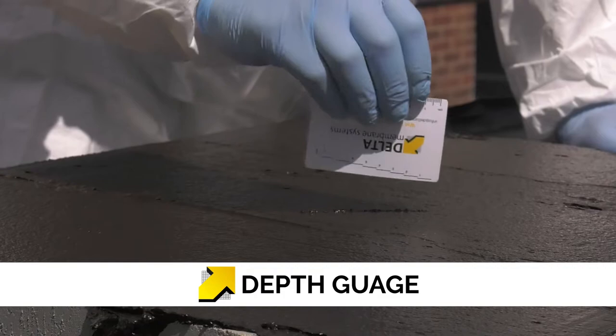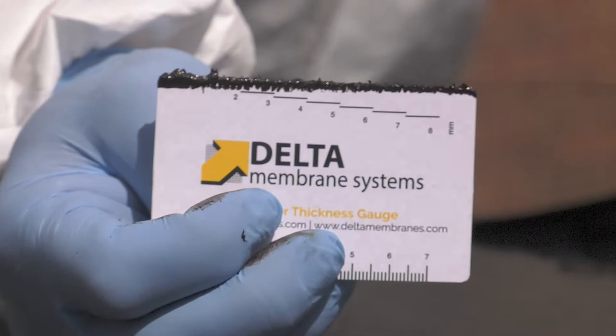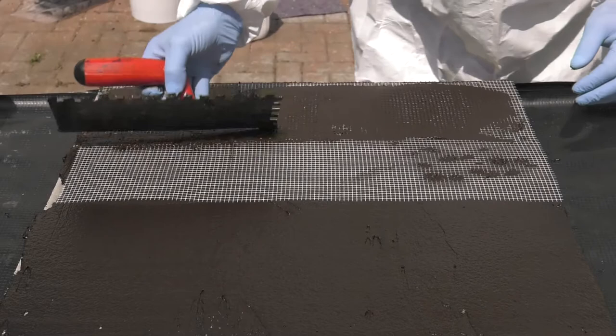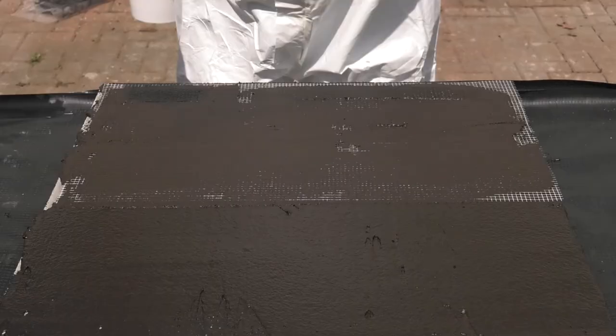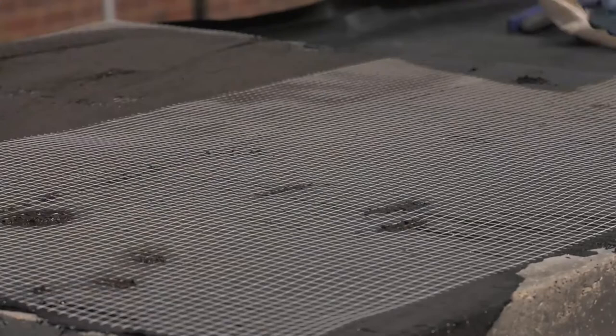The thickness of the fresh coating can be tested with a delta thickness gauge. All crack endangered areas should be reinforced with Costa glass fibre mesh. This includes changes of direction, block work walls, construction joints and where there is evidence of previous cracking. The mesh is laid into the surface of the Deuxin 2C and gently smoothed using a trowel. Joints in the glass fibre mesh should be overlapped by 10cm.